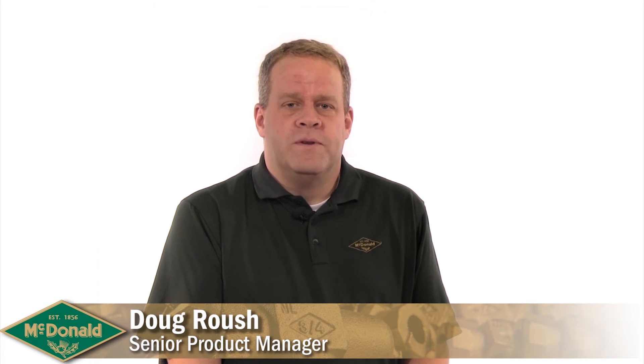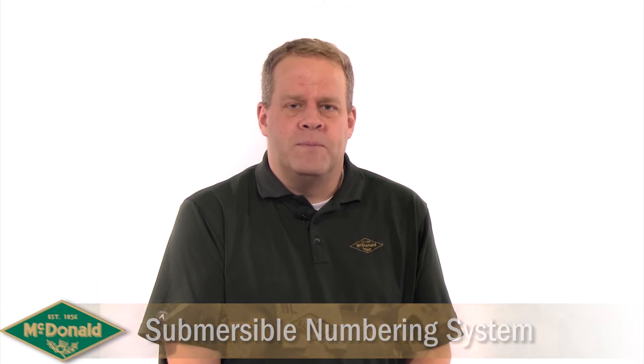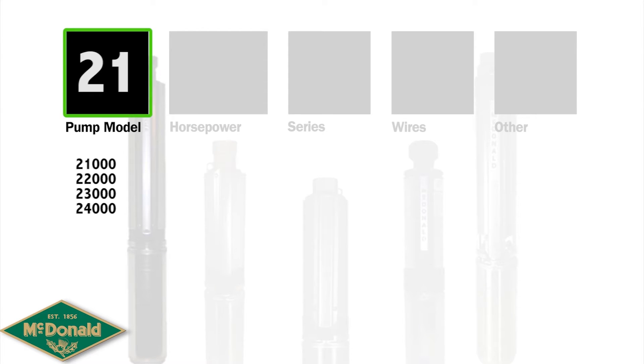When it comes to our submersible pumps, we have four different lines to choose from: our 21, 22, 23, and 24,000 series of pumps. 21 will signify that it is a no-lead brass pump. 22 indicates that it is a plastic pump. The 23 and 24 indicate that it is a stainless steel submersible pump.